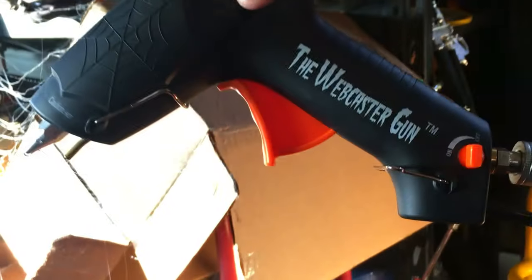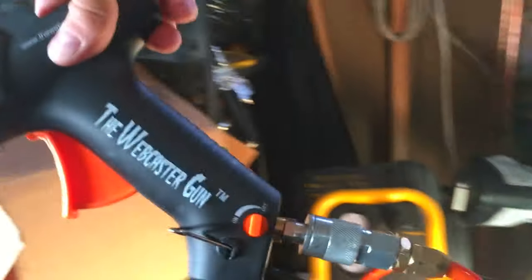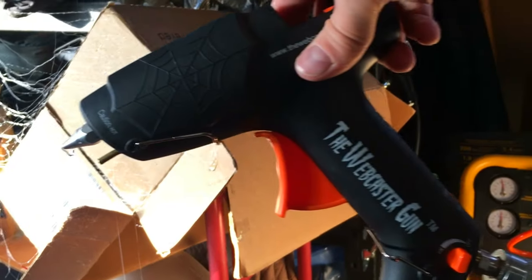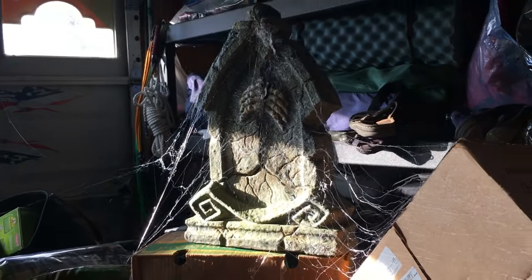This is the webcaster gun. Nice. And I'm using a 20-gallon DeWalt. You probably don't need to use a 20 gallon but it does shoot out a lot of air at one time. So I think I would give that a thumbs up for sure. What do you guys think? There's just another look.